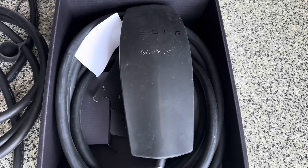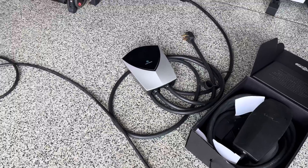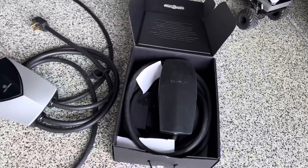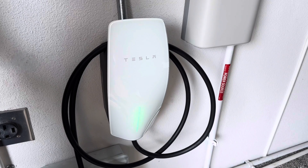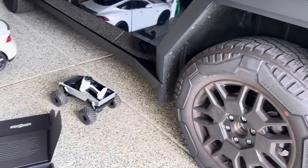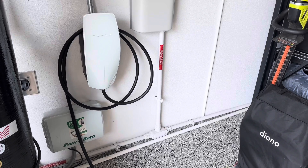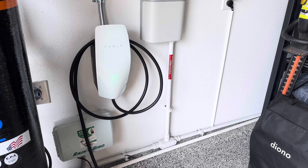If anyone is interested in the old unit, message us on Instagram or email us before we post it on Facebook Marketplace or OfferUp. Now, the new wall connector is only 48 amps while the old version 2 can go up to 80 amps. In the future with bigger batteries they may increase that, but right now it's not necessary. At 48 amps, the Cybertruck can charge from 20 to 80 percent in about eight hours overnight. It's a 123-kilowatt-hour battery, so that's how long it takes. We're waiting for Tesla to update the app to show how it powers the house when the grid goes out — if it works effectively, we'll do a follow-up video.